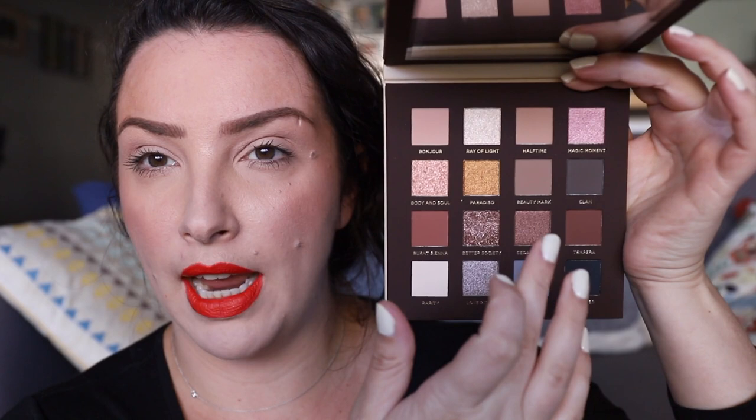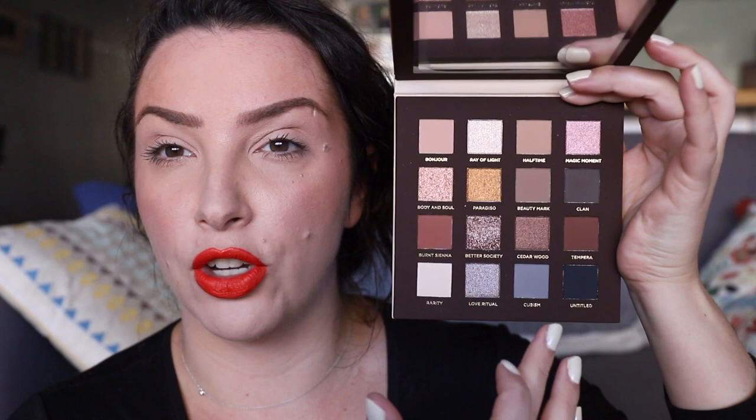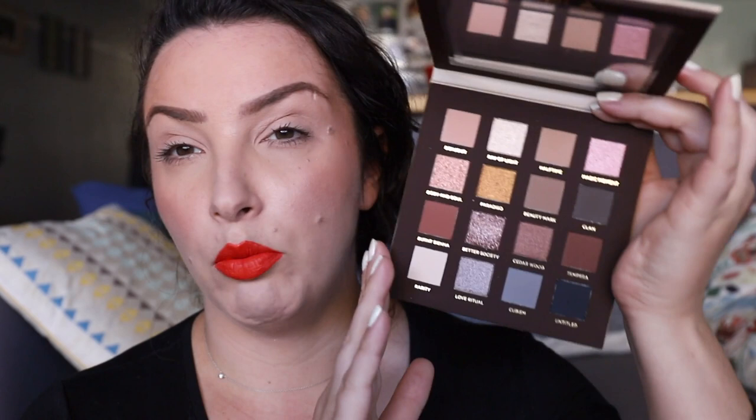Let's first look at the palette. It is a cardboard palette, which is good — it's a little bit better for the environment. It has some nice foiled gold detailing, a magnetic closure, and a nice mirror. You can see there are 16 shades. There are some neutral shades, a little bit of warm, warmer shades, but they do lean into the cooler shades. It's very hard to find a good balanced nude palette that has the cooler tones, so there's a whole bunch of variety going on.